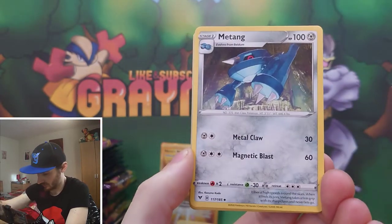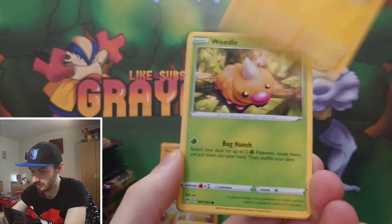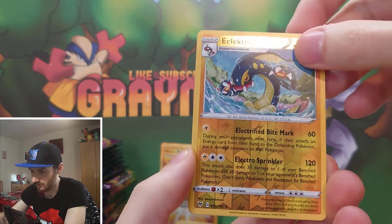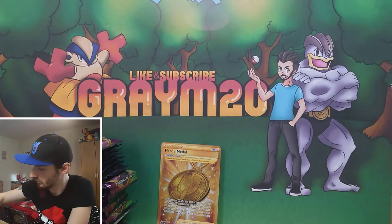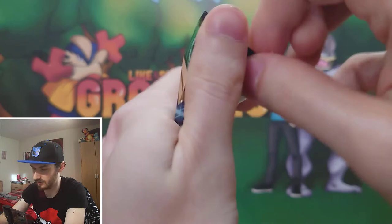Second to last pack: Mitten, Girafarig, Registeel, Mudbray, Joltik, Weedle, Taillow, Sandile, reverse Electross, and it's a Ferrothorn for the rare.